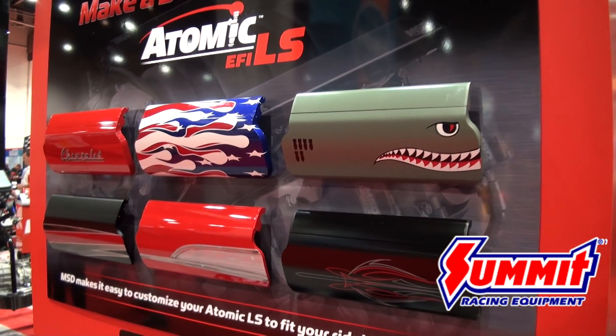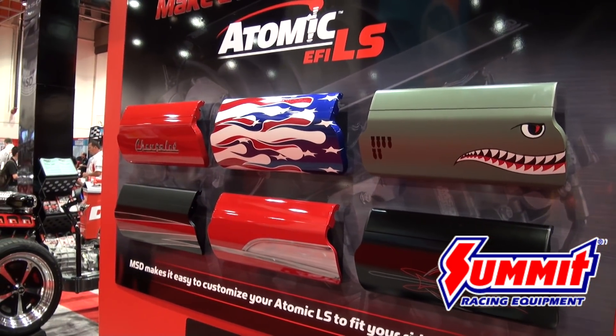It's available in red or black, but it's also available in unfinished, and you can incorporate any sort of design that you like on top of that engine. Thank you for listening. If you want any other information, go to AtomicEFI.com.